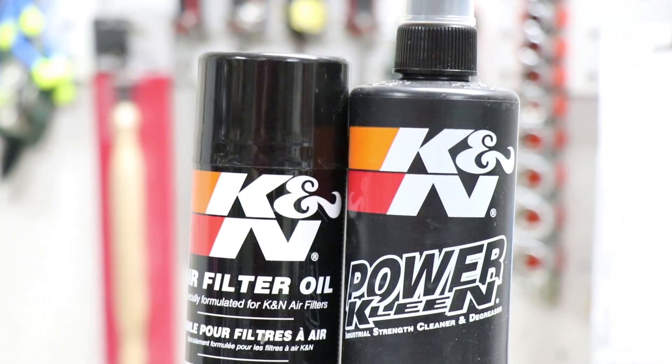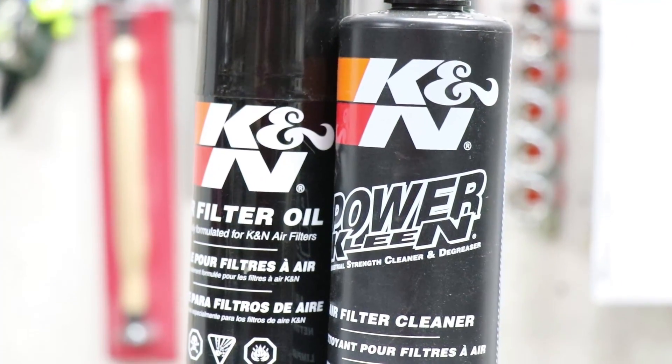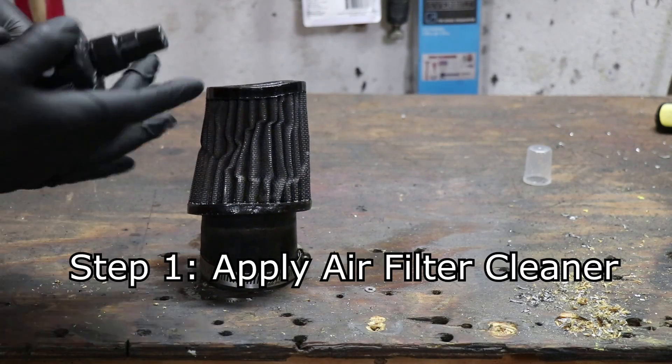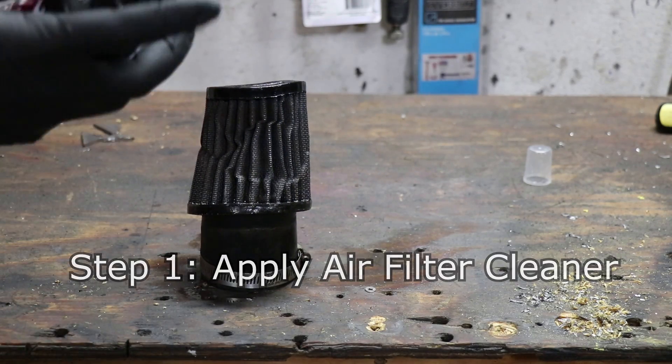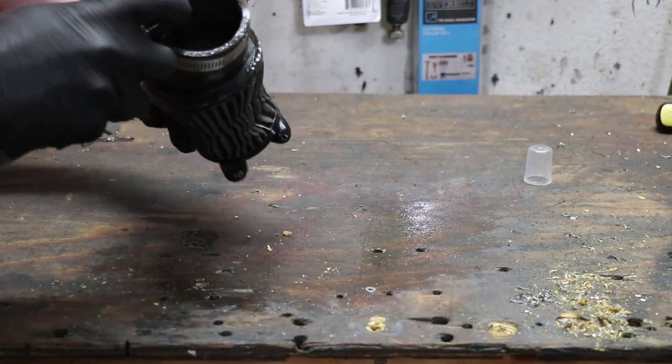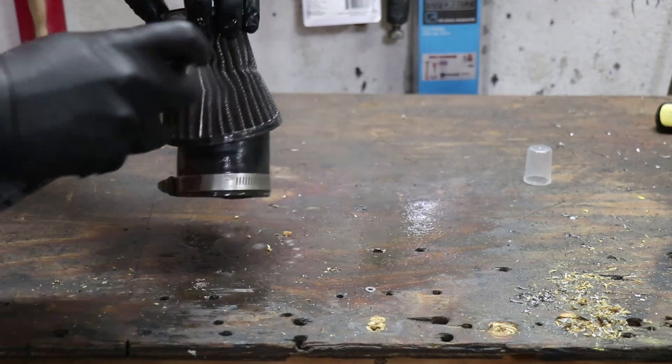So you need air filter oil and air filter cleaner to get the job done with a dirty one. This is an old one, and this is the first of four steps: take your air filter cleaner and liberally spray it on the outside and the inside — just like that.